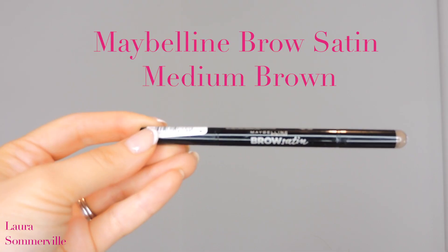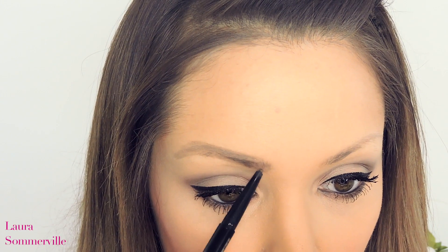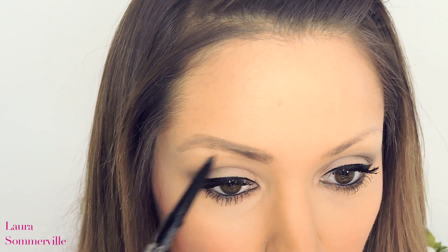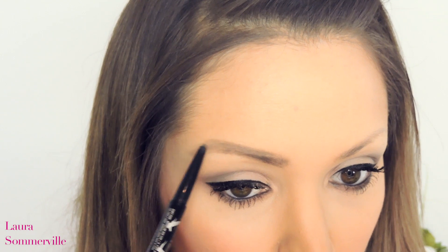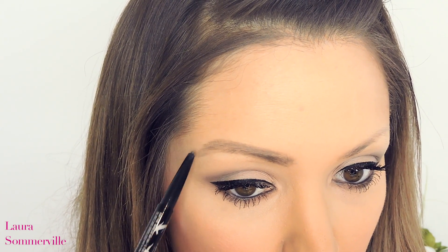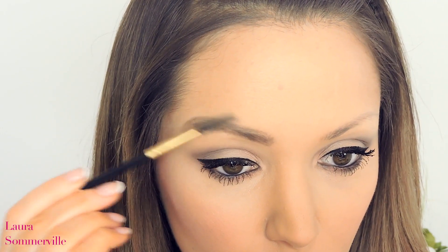Now taking my Maybelline Brow Satin Pencil in the colour Medium Brown, which is a slightly darker colour than the MAC pencil, I'm going to be repeating this process. The reason why I use two brow pencils is because I find it easier to tidy up using the first lighter shade if I mess up whilst I'm creating the shape. Then I'm going to be blending this out again.